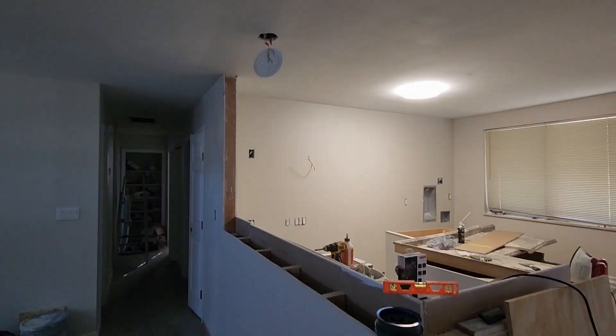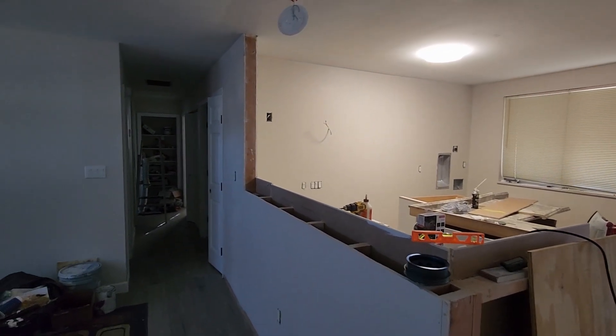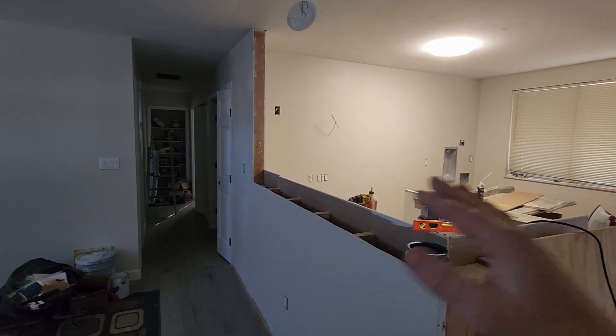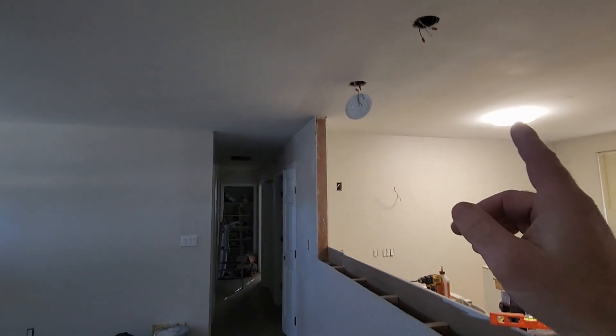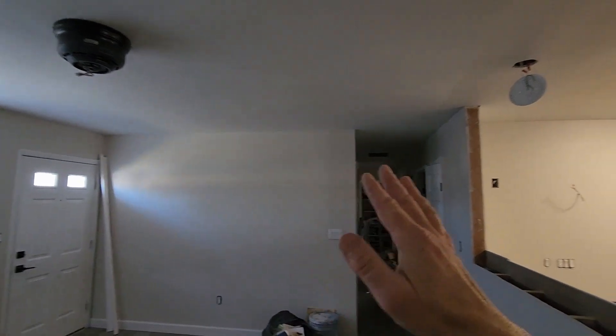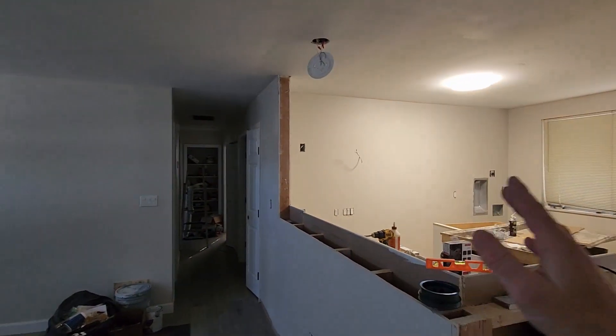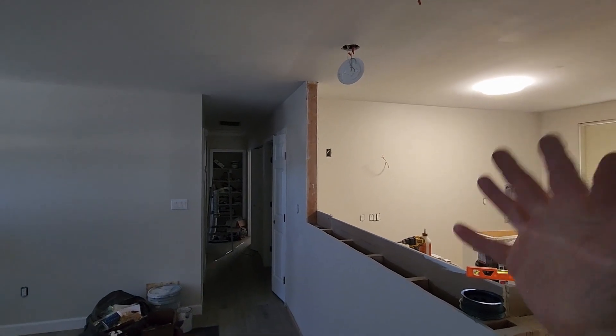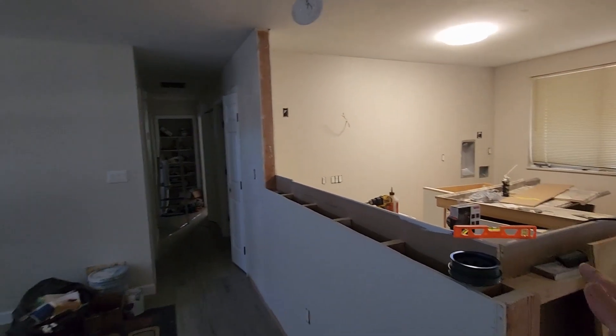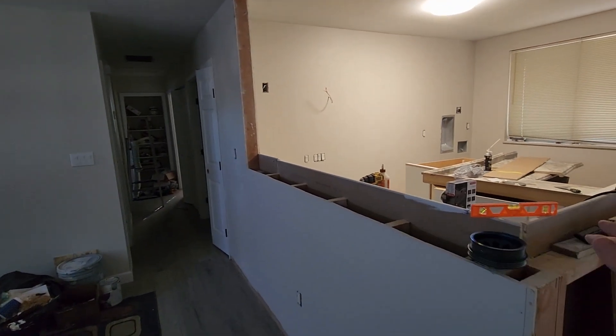I also had a building inspection where they inspect the frame and everything, and they said everything is okay. Because I have trusses up here, I can basically destroy all the walls in the house and the roof will still stay standing — trusses support themselves. So we're good here, I'm ready for the countertop now.